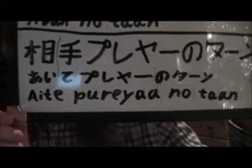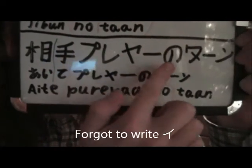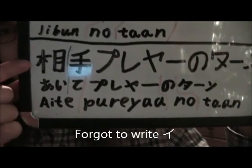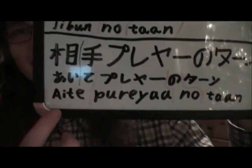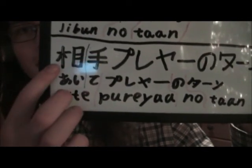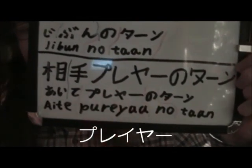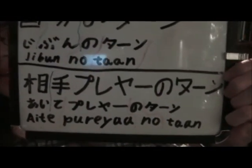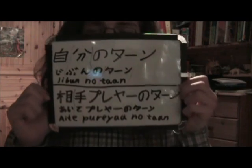Aite is opposite — that's why I talk about this. Here you will say 'Aite pureya no Tan.' You will see Aite: the first part is A-I, and the other is Te. Te is hand, basically. A-I-T-E, Aite. Pureya just means opponent, not a partner or something. No Tan would be the same — it's your opponent's turn. So this is the main difference: Jibun no Tan versus Aite pureya no Tan. That is exactly how it works.